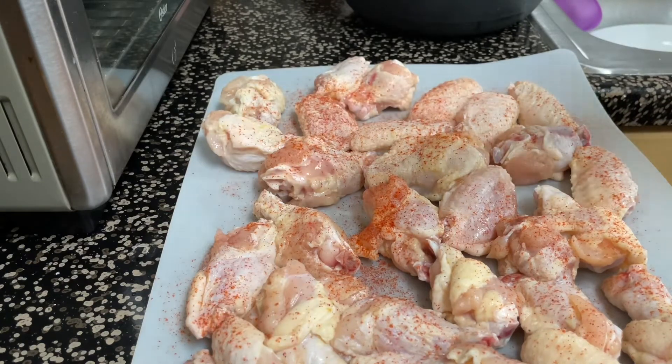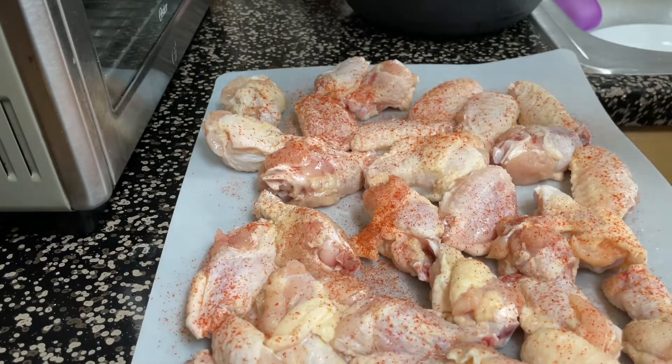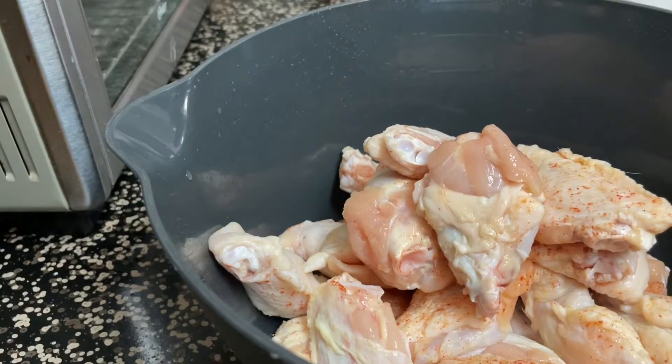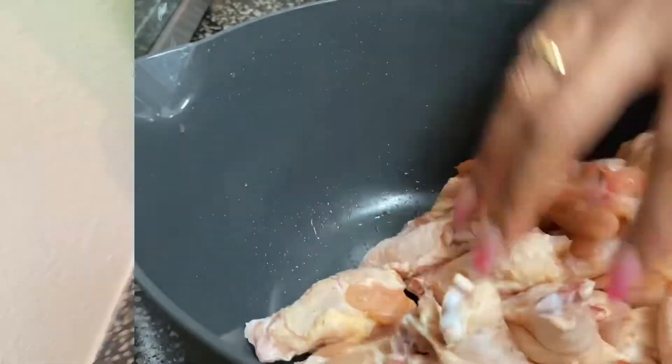Now that I've let these dry out a little bit I'm going to season them. I just used whatever I have on hand — paprika, garlic powder, salt, pepper. I'm just going to sprinkle a little bit on either side to give it a little bit more flavor. You can just use whatever you have on hand. Once I'm done seasoning the wings I like to toss them in a bowl and just take my hands and mix them all together so they can get seasoned really well.